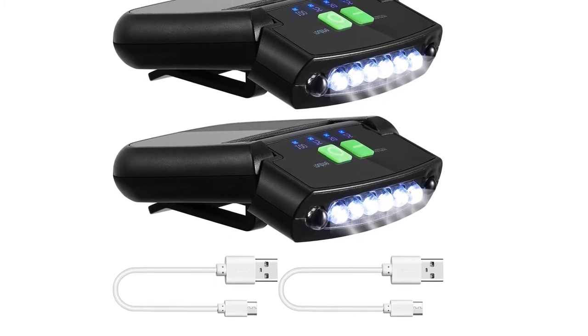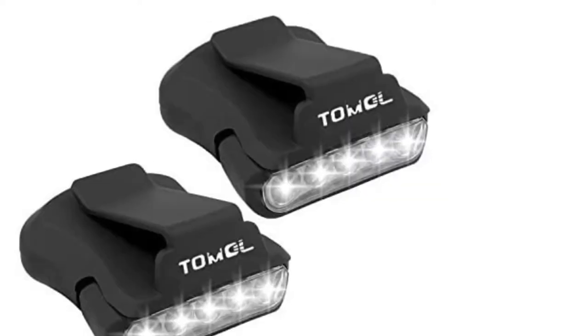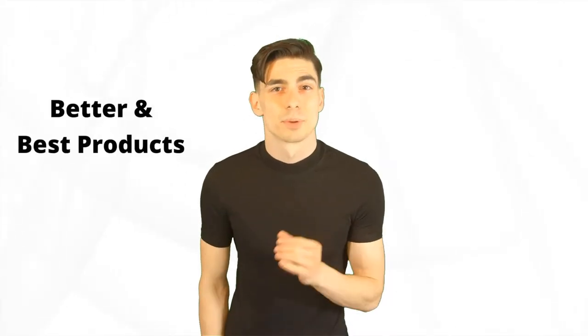Are you looking for the best hack club light? In this video, we will break down the top six hack club lights on the market. We have included links in the description for each product mentioned, so make sure you check those out to see which one fits your budget range.